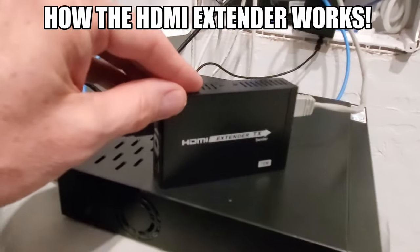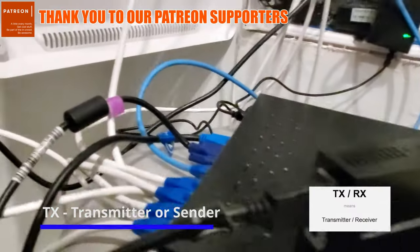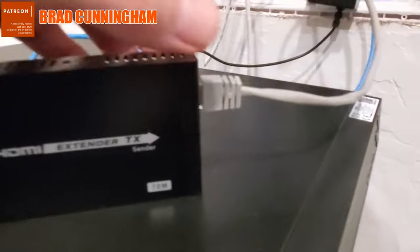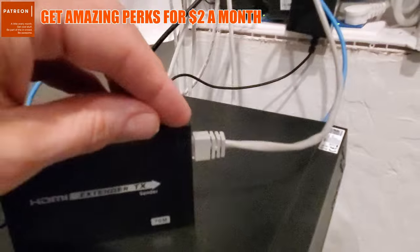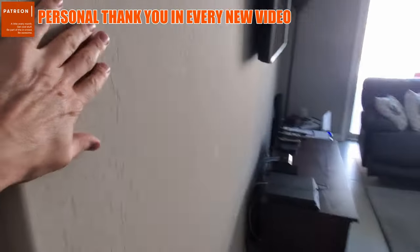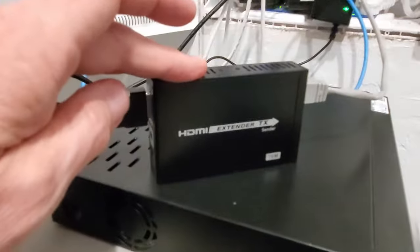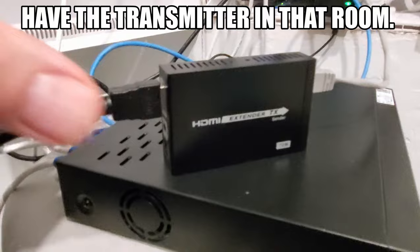Okay, this is the HDMI extender — this is the sender. The receiver is in the other room. If you look in the back, the HDMI is plugged in and it runs all the way here, plugged into the sender. From here, you have a data connection — it can be CAT5e, CAT6, or CAT7. It then runs up the wall into the attic and drops down into the living room where the receiver is. Just make sure when you set this up, the sender stays here and the receiver has to be in the other room. You can't reverse this — it won't work.